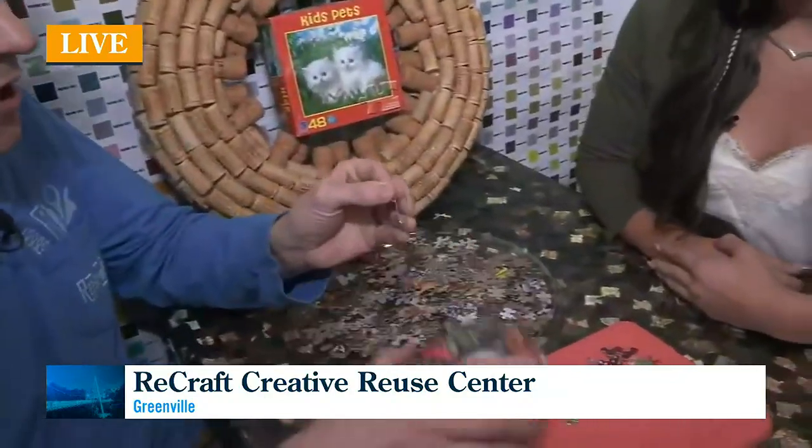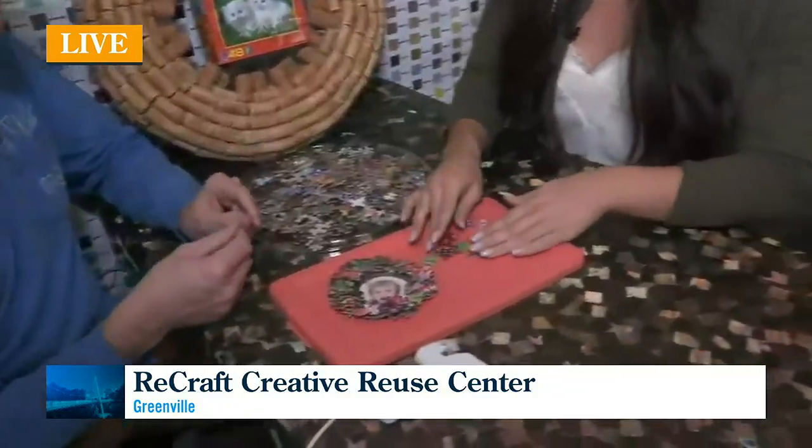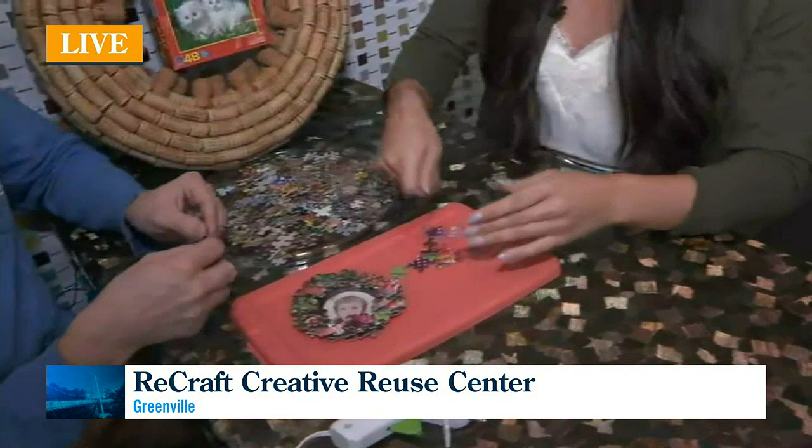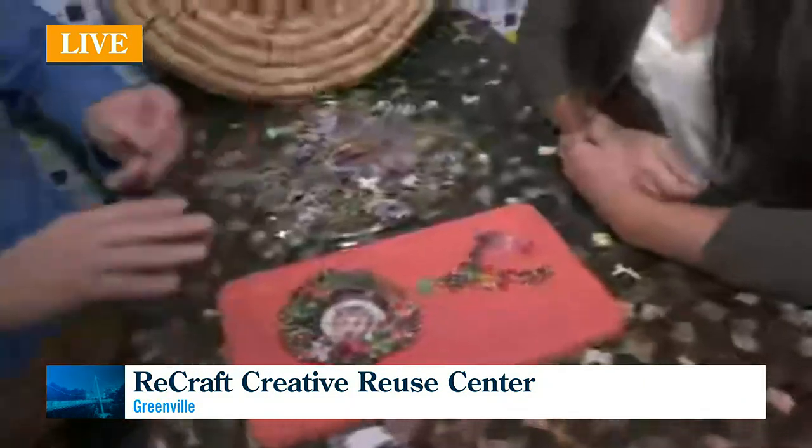We were even talking about maybe some smaller things you can make — some ornaments? Yeah, you could absolutely make an ornament. If we just circle them around, you could have a puzzle tree. That would be incredible. There's really no limit to what you can do with great materials. I don't think there was anybody in the neighborhood with a puzzle tree, so you could be the first.